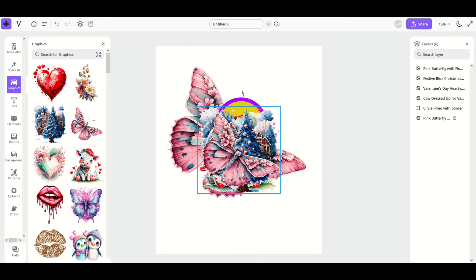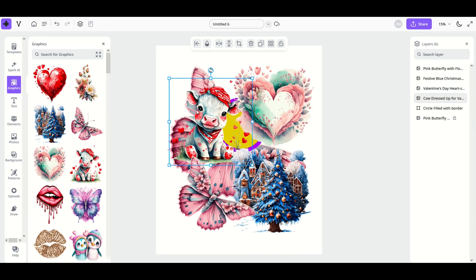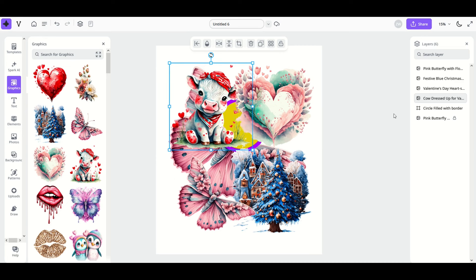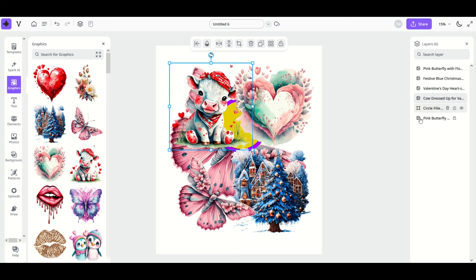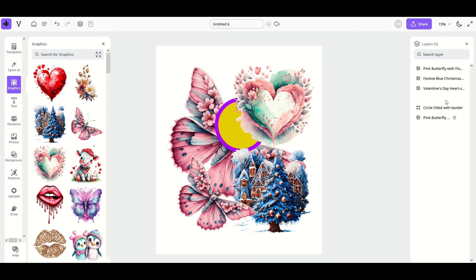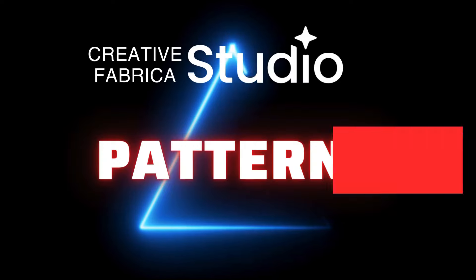You can also control layer visibility. If you've got a busy template with lots of design elements — say you want to temporarily hide the cow — hover over that layer and click the little eyeball icon. The layer disappears from view but is still there, so any work you did on it is preserved. If you want to permanently remove an element, simply select the trash can icon and it will be deleted.